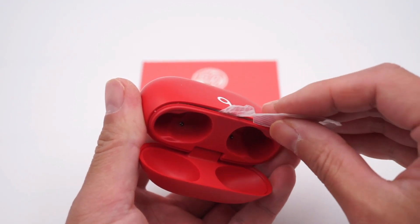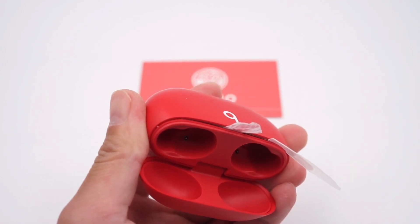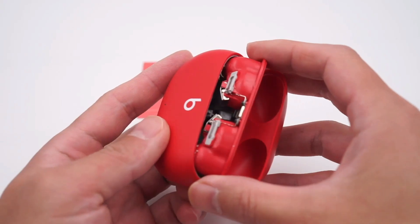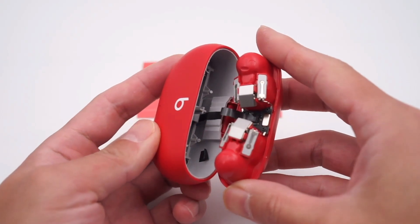After reviewing this product, let's start to tear it down. First, it's the charging case. Use a spudger to pry along the gap after heating, and then carefully separate the upper and lower parts slowly. The bottom components are connected to the small board in the headphone holder through an FPC cable and BDB connector.